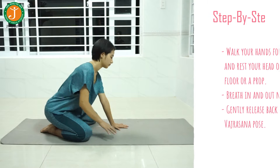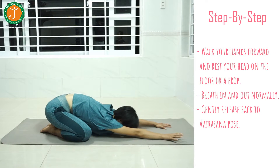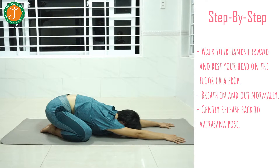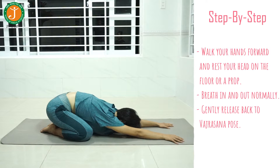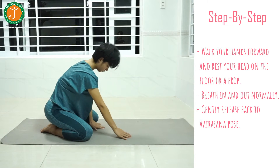With an exhale, gently start walking your hands forward, at the same time pushing your hips back towards the heels. If you are not able to keep your forehead on the floor, you can use a brick and place your forehead on that. In this final position, breathe in and out normally. After a couple of breaths, gently come back to the Vajrasana position.